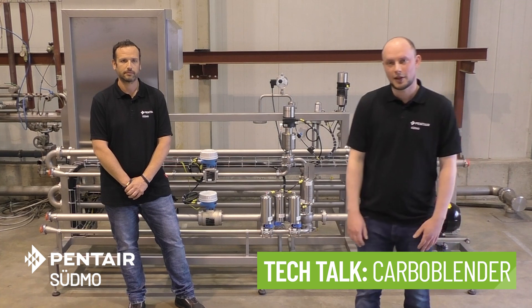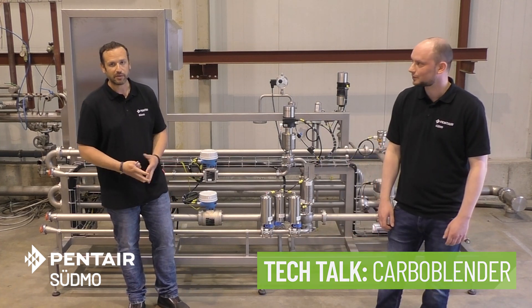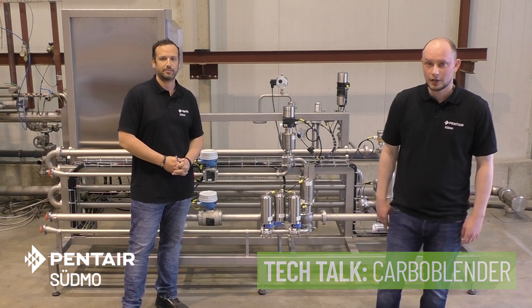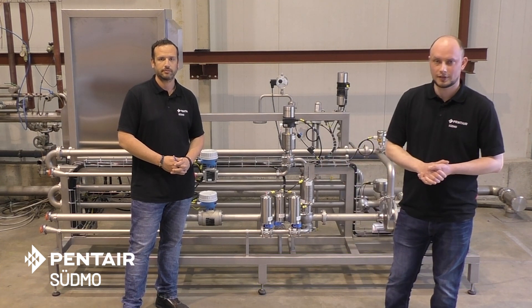Welcome to a new episode of Tech Talk here at Pender Südbo. My name is Mantus Zugalla, I'm a product manager. And my name is Rabian Franzpan, I'm also from the product management team. Today we are in a bit different location — we're not in our training center at the working bench, but we are in our test facility and assembly station.